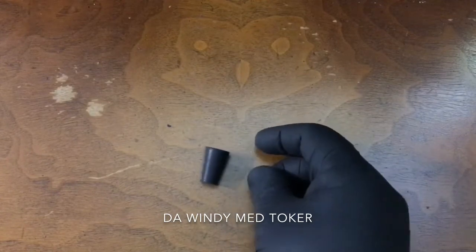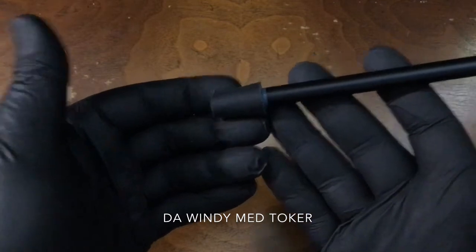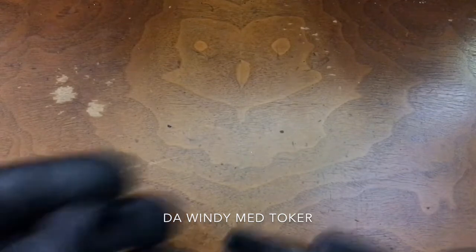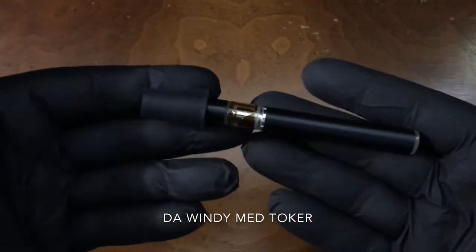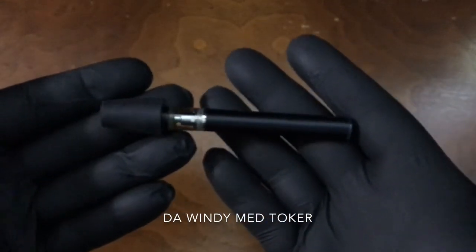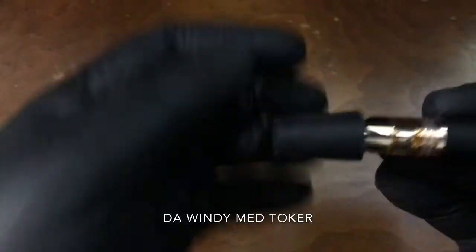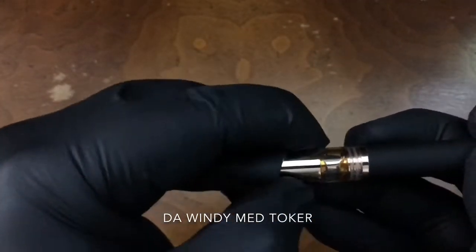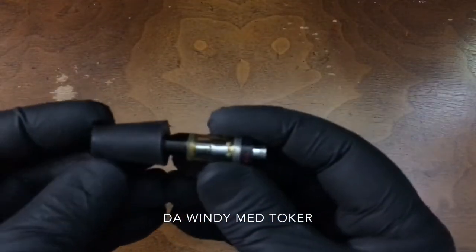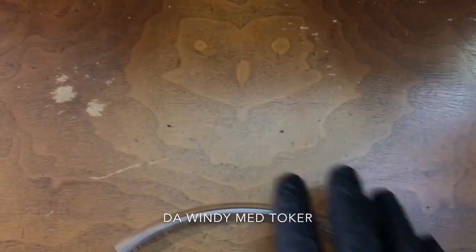This will work for most vape cartridges and disposable vape pens available in the dispensaries. You want to make sure not to pull too hard at once — that could burn the coil or burn the oil and make it taste bad, or not work at all. You also want to make sure you give it breaks in between, because you can easily burn out your coil.